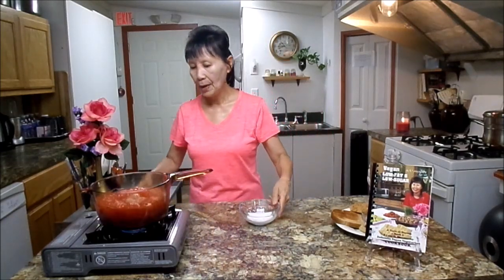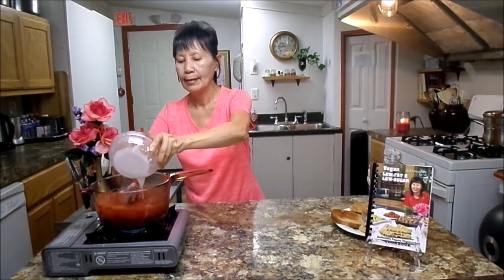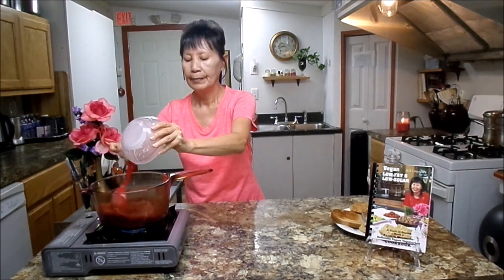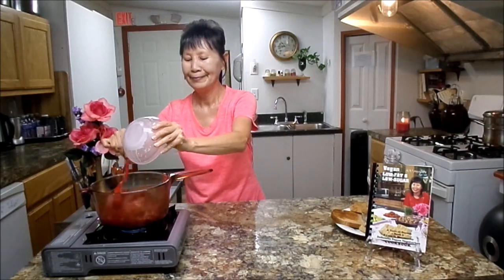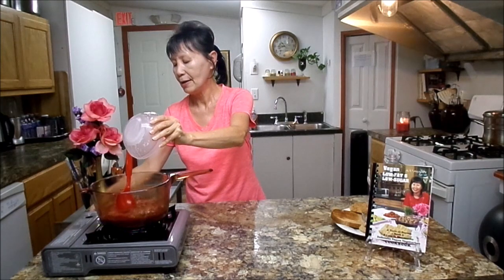So I'm going to put this in here and make it thicken. It thickens fast. It's already thickened now. From here, I'm going to turn the heat off.